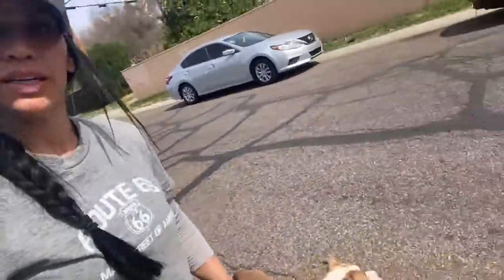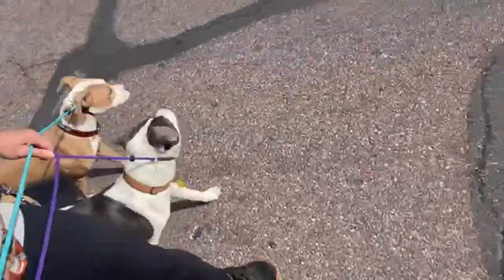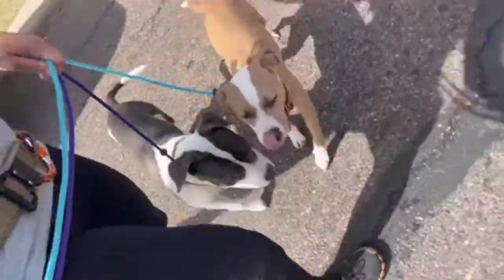Let's see if we can go a little bit further. So now watch this: anytime they go out in front of me, keeping a loose leash, I'm just going to turn right into them.